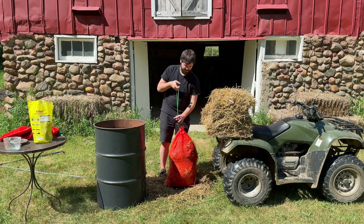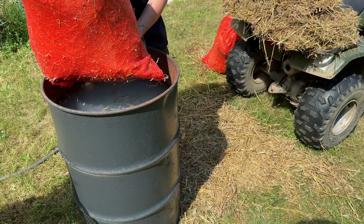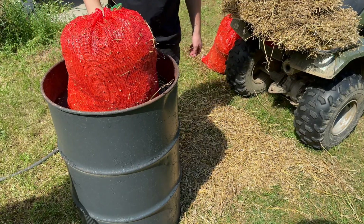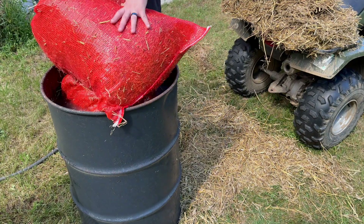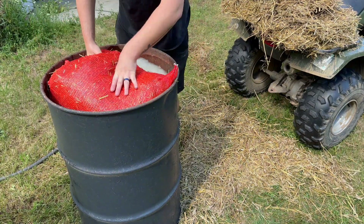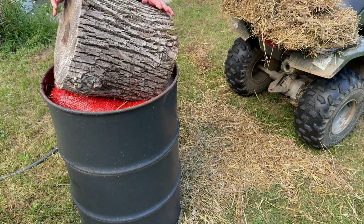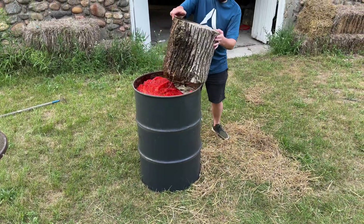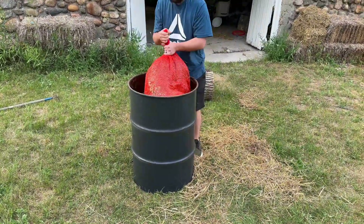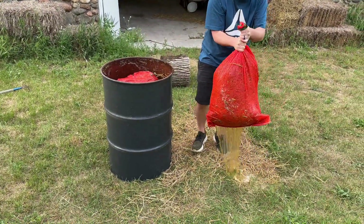By soaking the straw in this lime treated water for 12 hours, the elevated pH level disrupts the cell walls of foreign microorganisms, effectively killing them and helping to reduce the competition for the mushroom mycelium. I use a heavy stump to keep the bag submerged for 12 hours. After 12 hours the bags should be sufficiently hydrated and pasteurized.